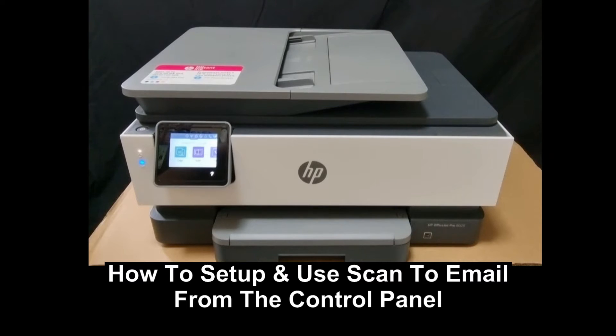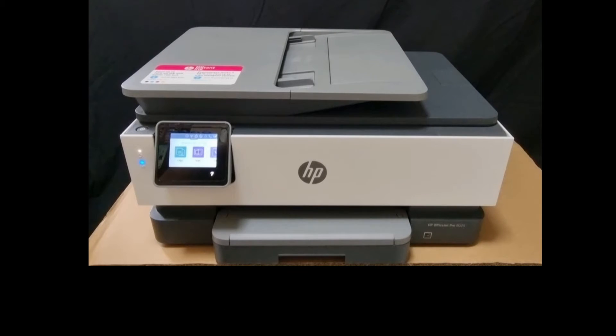We're going to show you how to scan to email using the printer front control panel for your HP OfficeJet Pro 8020 series printer.